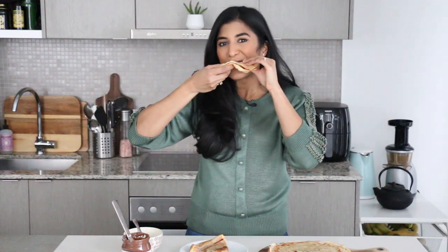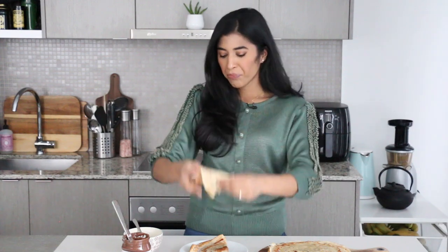It is now time to taste! I've made two for myself — one with sugar and lemon, and the other with Nutella. We're going to start light with the sugar and lemon one. It's so good — nice and light and citrusy.